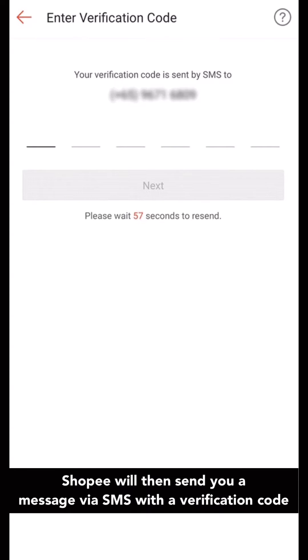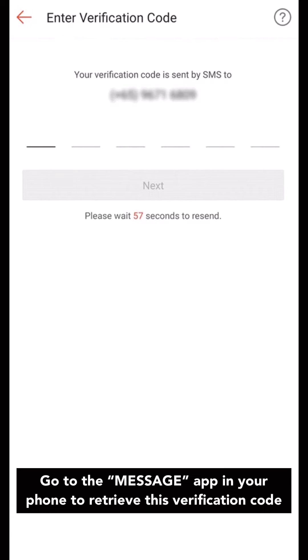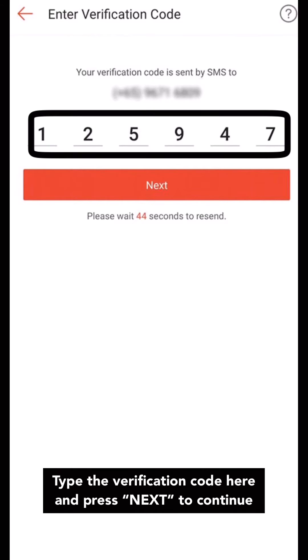Shopee will then send you a message via SMS with a verification code. Go to the Message app in your phone to retrieve this verification code. Type in the verification code here and press Next to continue.